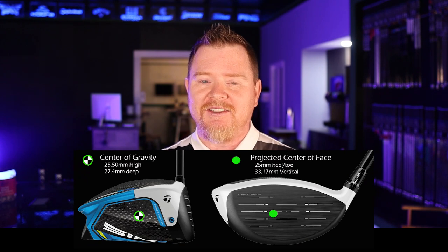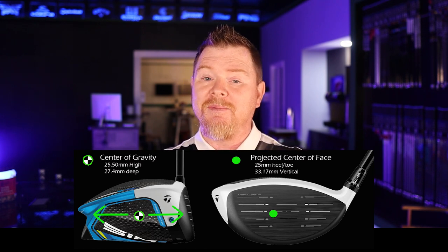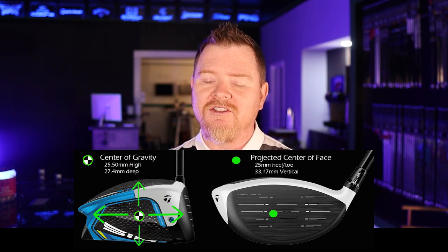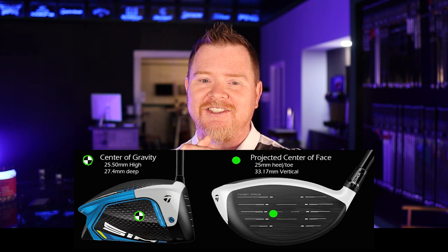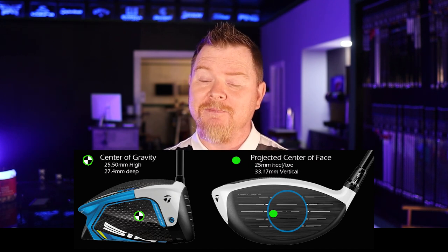Before we get too deep, I want to make sure we're on the same page: center of gravity is not defined as a specific point on the driver face. It's actually defined as the CG location in the center of the golf club. As you look at these two images, somewhere between the face and the back of the driver is the CG location, and somewhere between the top of the crown and the bottom sole is the midpoint — where those two lines intersect is the CG location. Sometimes it's not always directly in the middle; it may favor the heel, the toe, or be a little higher or lower.